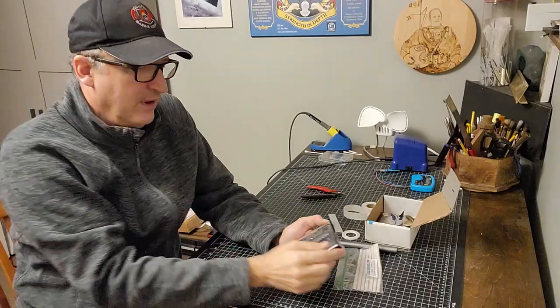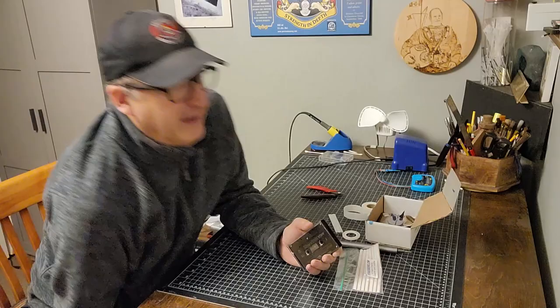Hi, everyone. My name is Tim, and today we'll be doing another tape maintenance tutorial on cassette tapes.